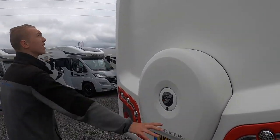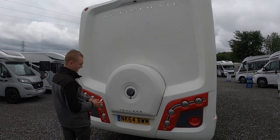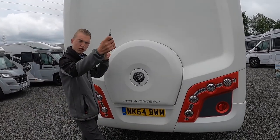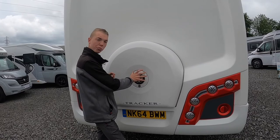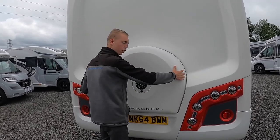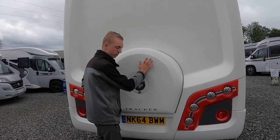At the back of the vehicle you've got your high-level brake light and reverse camera built in just underneath. You've got your spare wheel behind this cover. Use the key that fits all your lockers, put it in here, give that a turn and that cover will then lift off. There's a big nut behind there — keep twisting until this big acrylic cover lifts off and your full-size spare wheel is behind there.